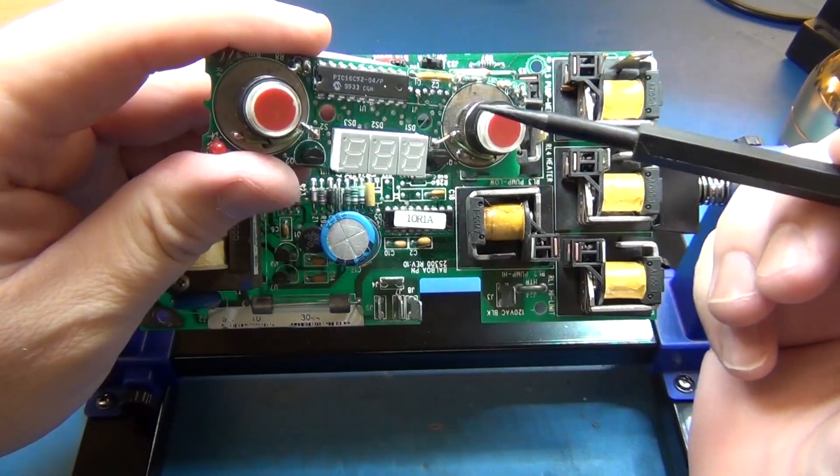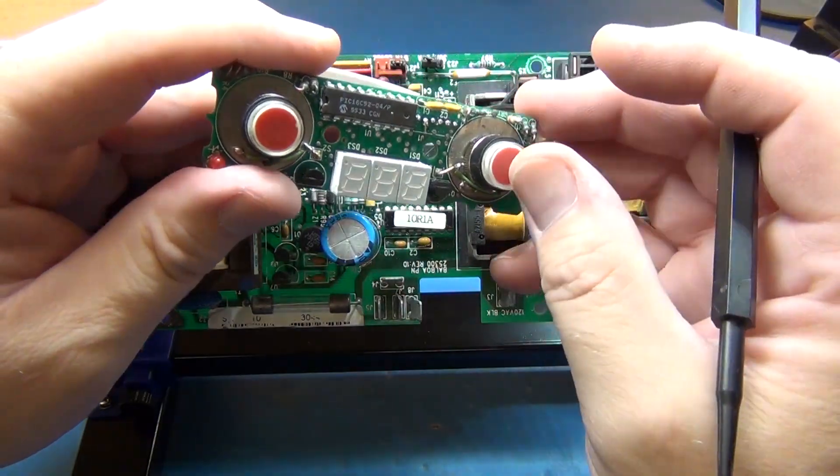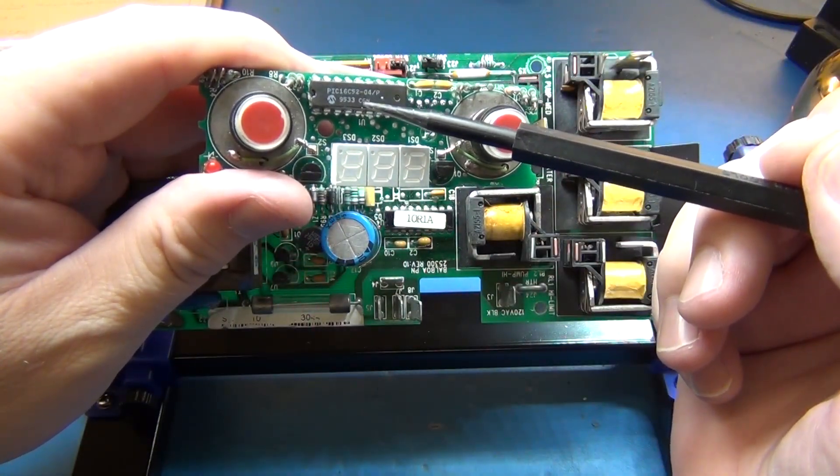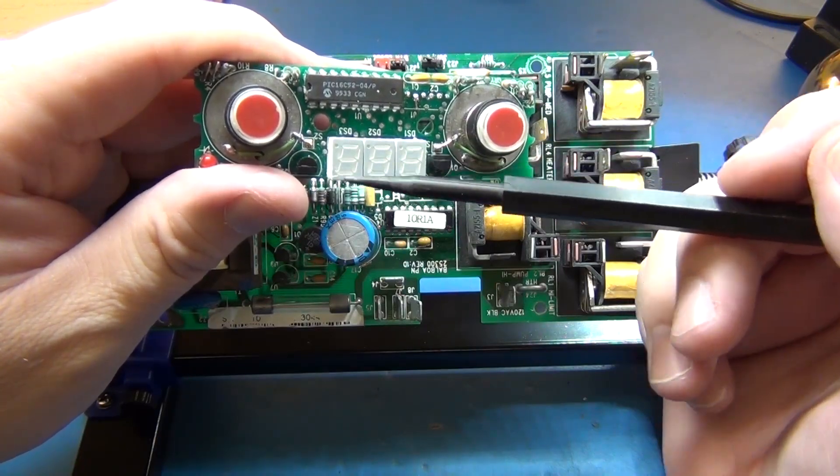I did go through and look at this really carefully and decided that these buttons are not interfacing with this PIC controller right here. This PIC controller is just to run the display.